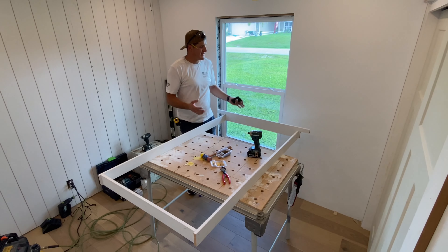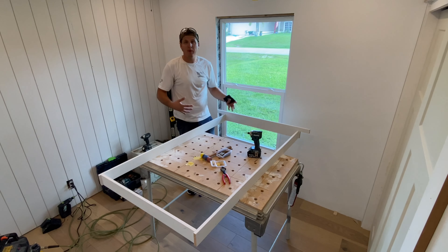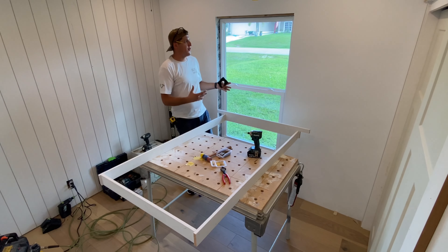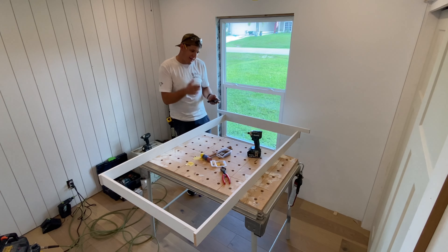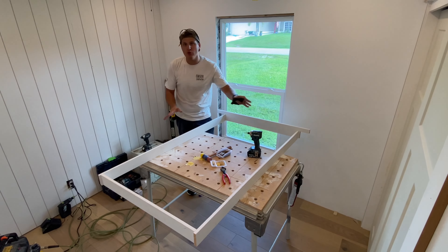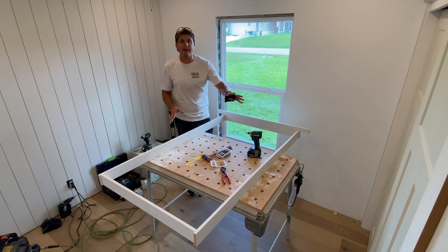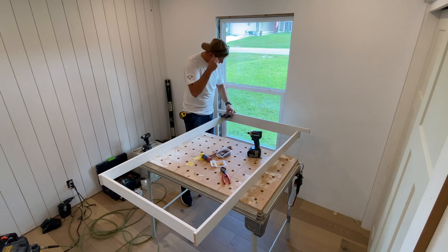So now that we have our sill and our extension jam fabricated and attached together, we can install our casing. For this particular application, we're using a craftsman style molding, meaning that everything is cut on a square cut. So we're only going to have two legs to install onto this extension jam. We'll grab our reveal gauge and mark a quarter inch all the way around our frame.